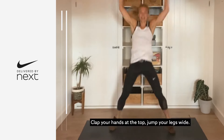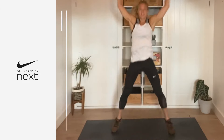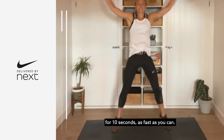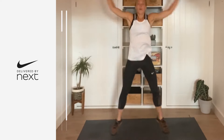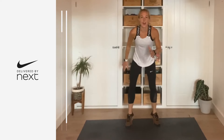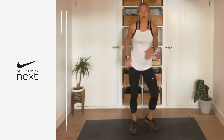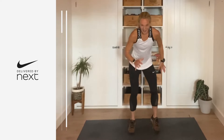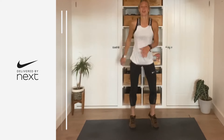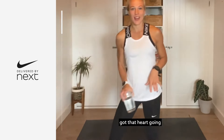Star jumps for the last time, let's go — tap your hands at the top, drop your legs wide. Get ready, you're going to give me a fast speed — 10 seconds, as fast as you can, in three, two, one, let's go: 10, 9, 8, 7, 6, 5, 4, 3, 2, and one. Last time in three, and two, and one, let's go. Well done — you should be feeling nice and warm, got that heart going, got the blood pumping.